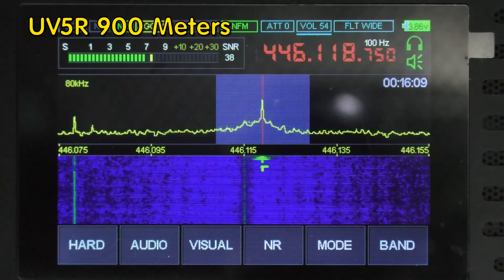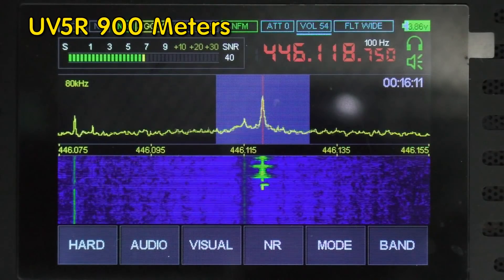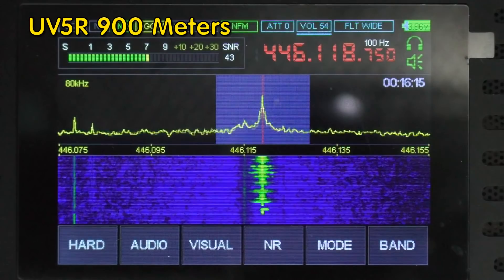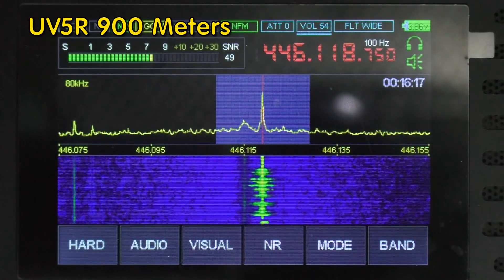Audio check at around 900 meters - one two, one two - on the UV5R. Let's push it a little bit further.